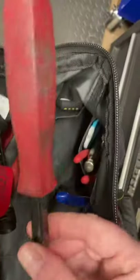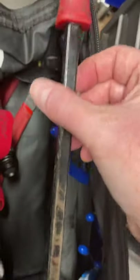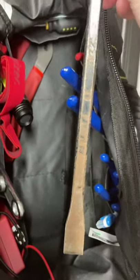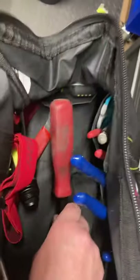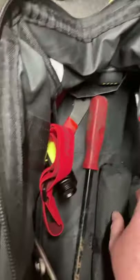I have a pry bar — just an old standard pry bar. This was handed down to me from my father-in-law, who has since passed away. I keep it in my bag for good luck. Hopefully I don't need it in an emergency.